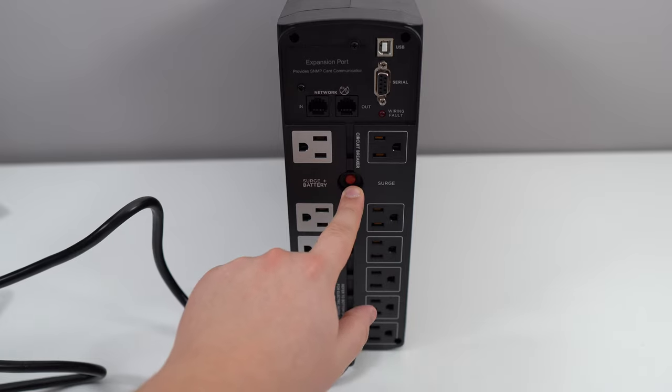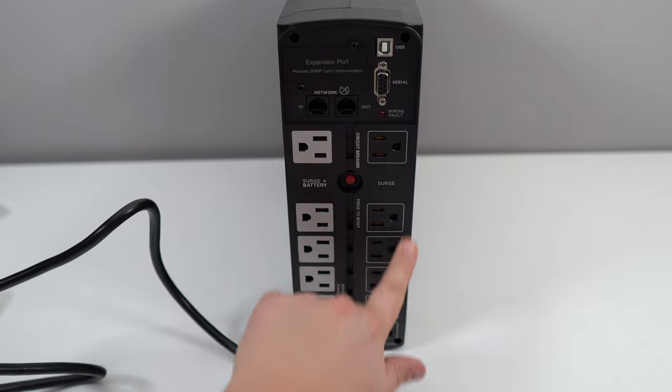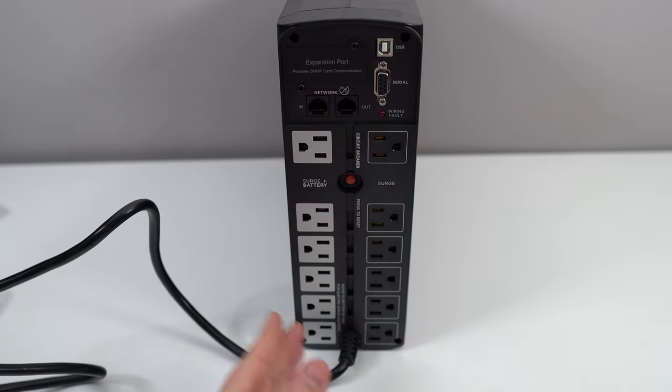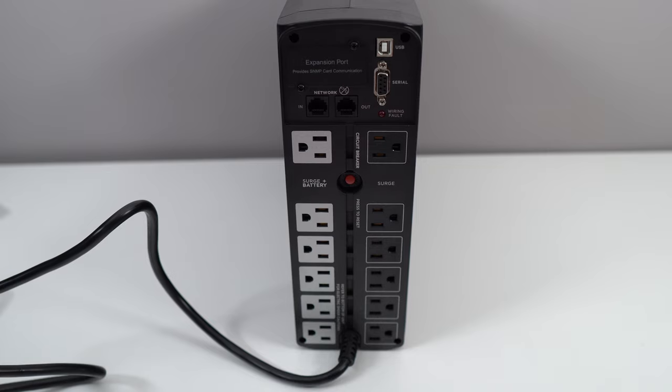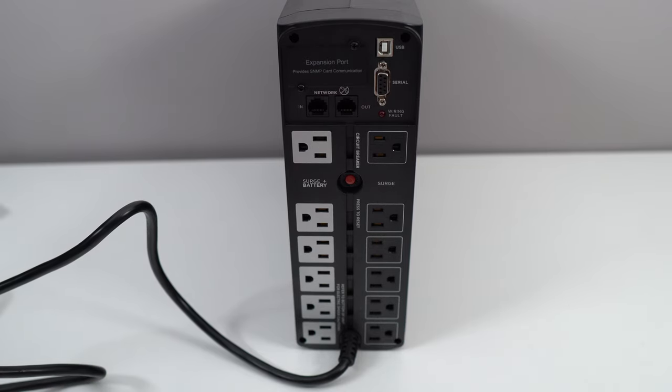A lot of people say it's a bit expensive, but if you want a good quality surge protector it can be expensive. And if you want 12 outlets plus a backup battery, it will cost. But honestly, it's not that bad — everything is protected, and you can continue your flow if something happens and you lose electricity.